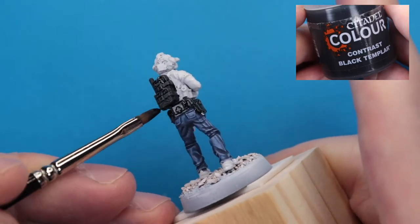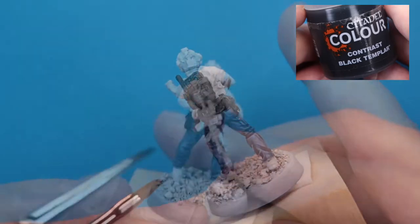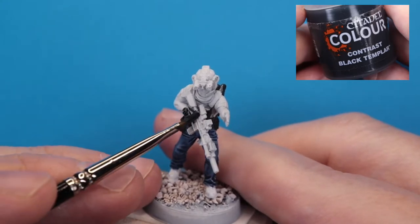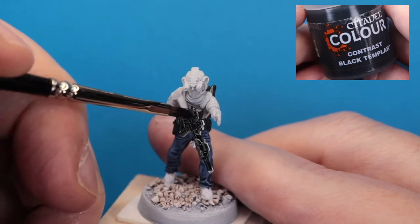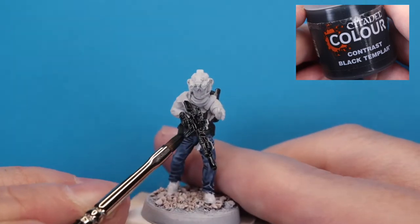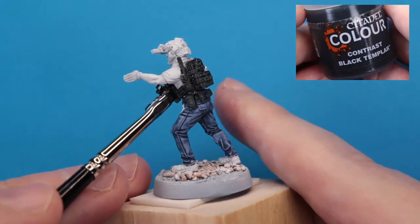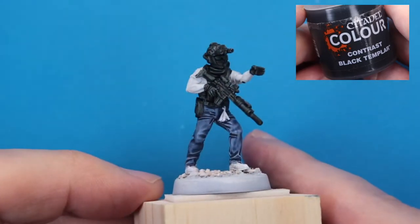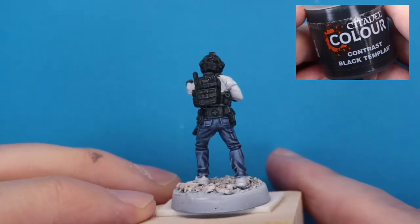Then you have your ordinary narrow tip dry brush at the ready to wick away any pooling. When you wick away the pooling, you want to pull it in the direction where it's tending to settle, and you've got to do that quickly because once contrast paint does begin to dry, you just don't want to touch it. If there are things to fix, then you come in and fix them later.